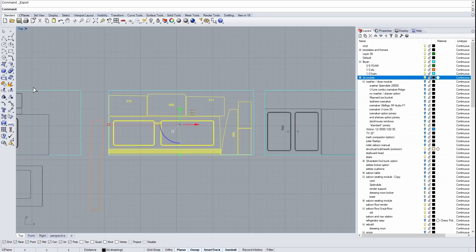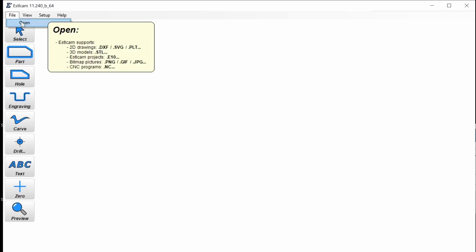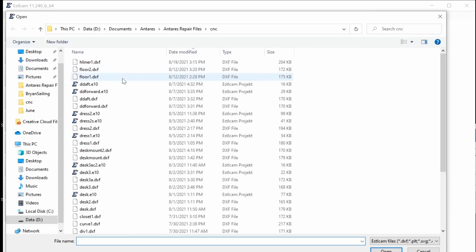The CAD program is good for drawing, but it doesn't actually control the machine — you need an additional piece to go from CAD into actually CNC cutting. So we move from CAD, computer-aided drafting, to CAM, computer-aided manufacturing. This is ESTLCAM. It's super cheap — less than $100 — and it does what I need, which is why I use it, since a lot of the other CAM programs are very expensive.